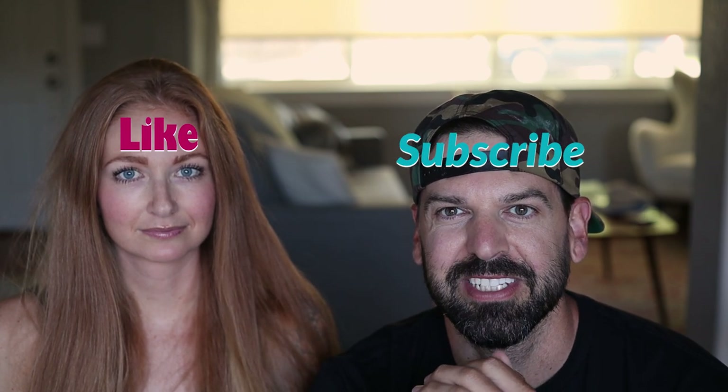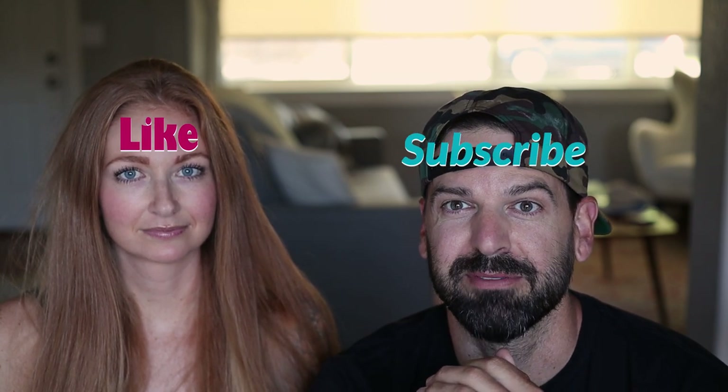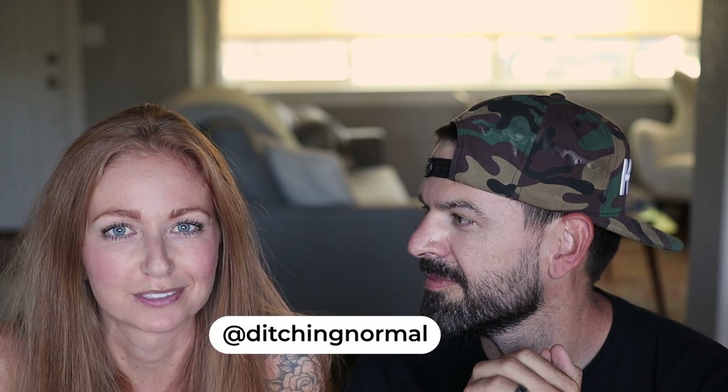Alright everybody, thanks for watching the video. If you found it helpful, please hit that like button and subscribe to our channel. You can follow us and check out our day-to-day on Instagram at Ditching Normal.